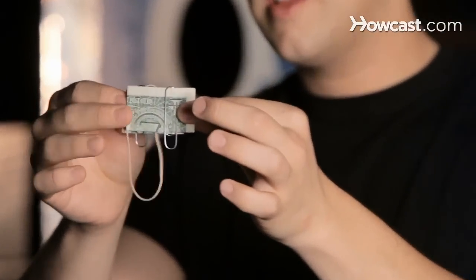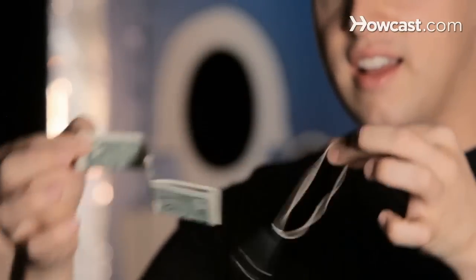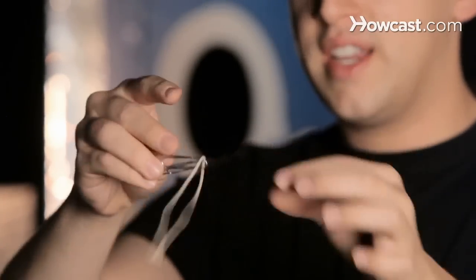This is the linking paper clips trick, which was published in the Di Vernon Book of Magic, which is now out of print. You start with two paper clips which aren't touching each other, and a rubber band in the center of the dollar bill. And all you do is pull — and all three are linked together.